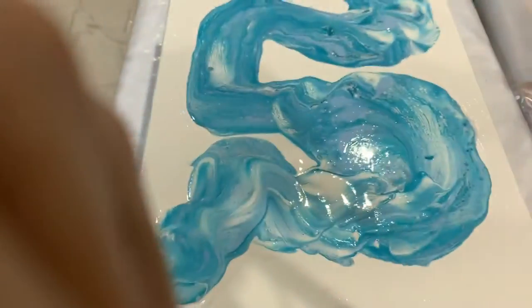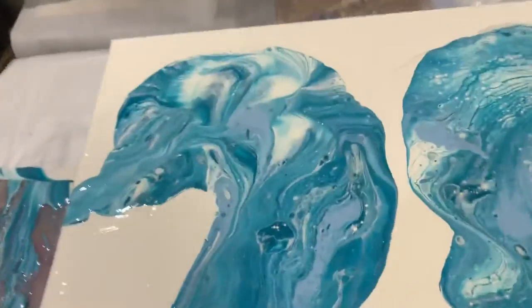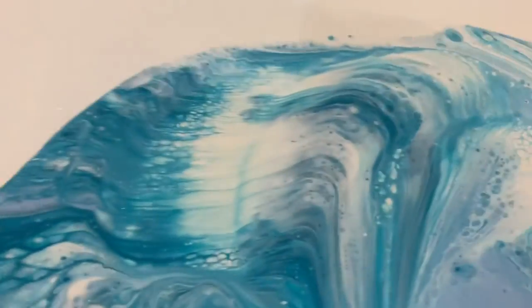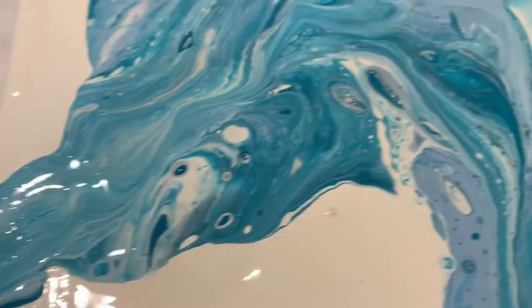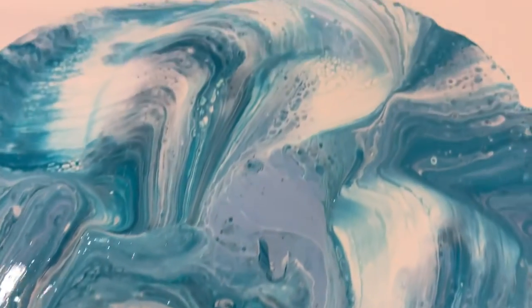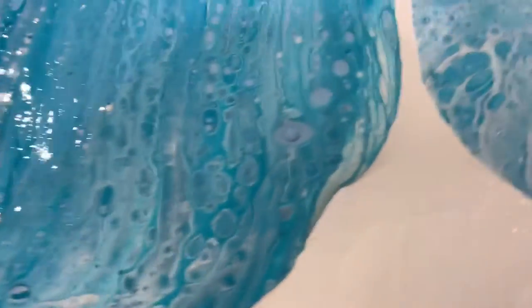Let me give you guys a close-up and add it to my camera. Here we go. Look at that — look at all those saddles. How pretty is that drag pour? I love when I get all those saddles everywhere. I'll roll the saddles. Beautiful saddles.